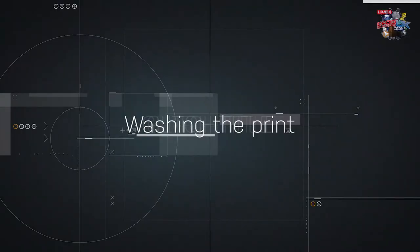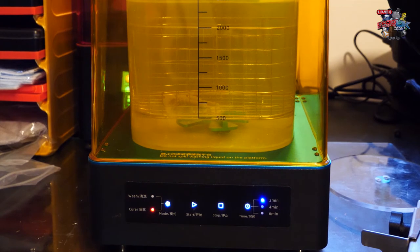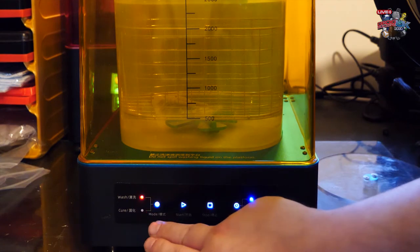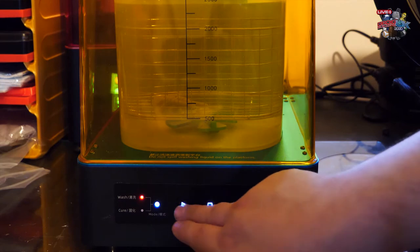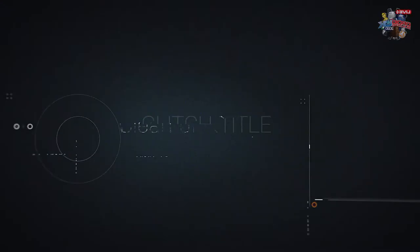Next we're going to go into the washing. Washing is really important, and I use an Anycubic Wash and Cure. You're washing your parts in the appropriate material — IPA or water depending upon the resin — and agitating to remove the resin. There will be a lot of surface resin on those parts that needs cleaning and clearing off, so you need to get rid of as much of that as possible before moving on to curing.